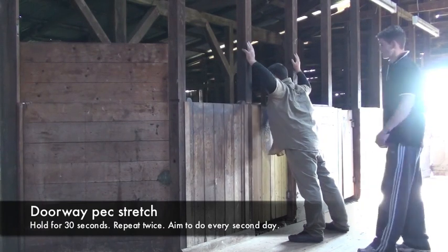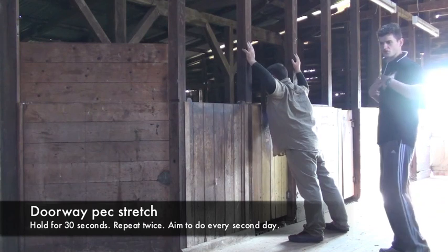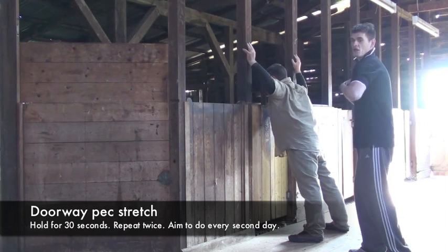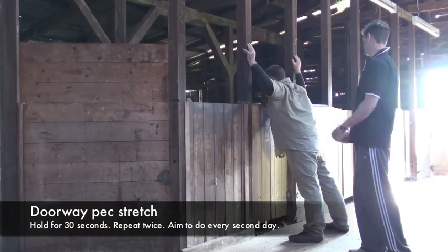Wayne is demonstrating the pec stretch here. As he said, you can really feel it across the chest opening up. A lot of people are very rotated through the front of the shoulders, so this exercise is actually opening up and externally rotating the shoulders.